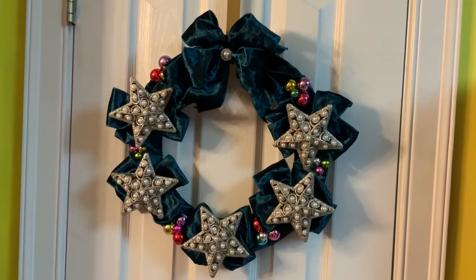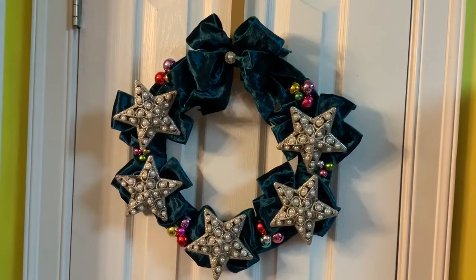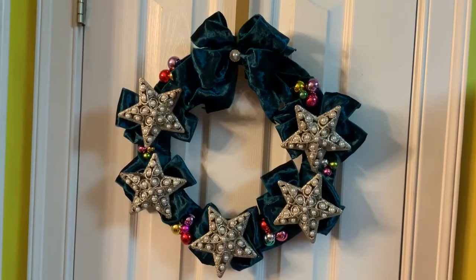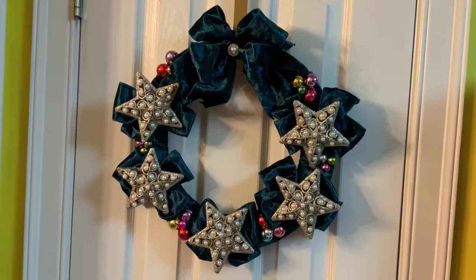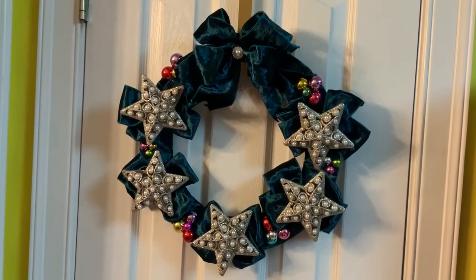I put little clusters of those, made a big bow, and in the middle of it I put a pearl with little rhinestones around it that coordinate with the stars. I made bows behind each star just for a little bit of extra dimension — and that was it, easy and simple.